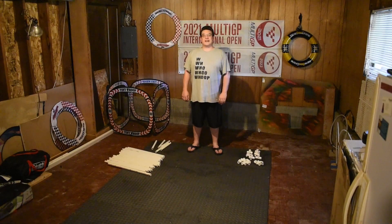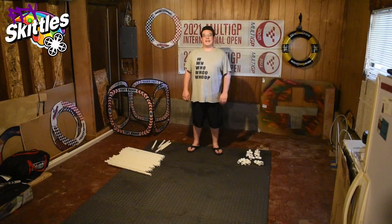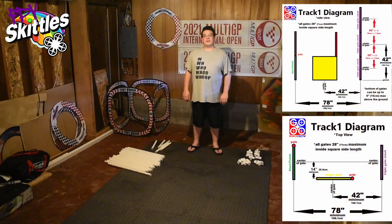Hello and welcome to RaceGow. I'm Dan Sugano, aka FPV Skittles, and today we're going to be going over how to build and fly RaceGow track number one.